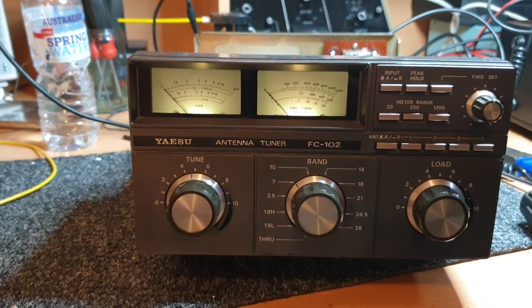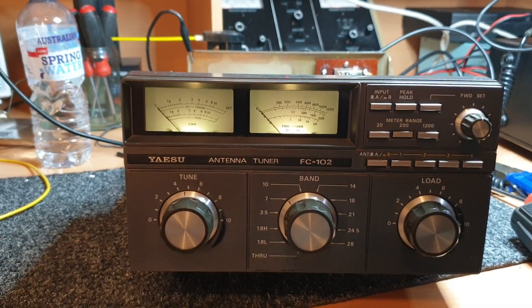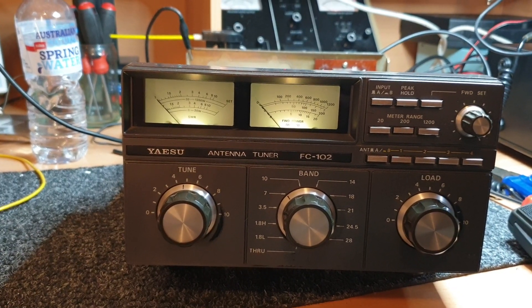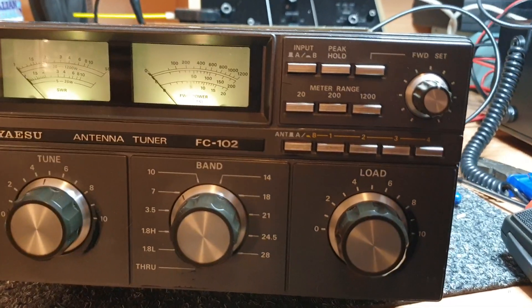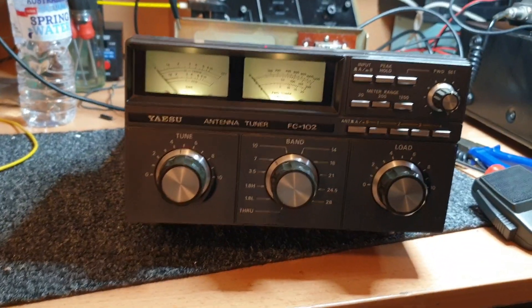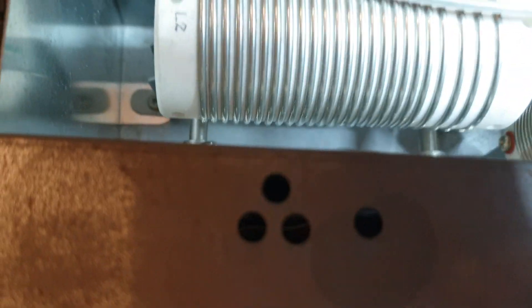These tuners are very good tuners, but please understand there is a limit to their range — there is certainly a limit to what they'll tune. The FC-102 — not bad, sort of reasonable size caps and coils and bits in there. It's all very lovely — you can see the capacitor there, VC-2 there, and that nice big coil.